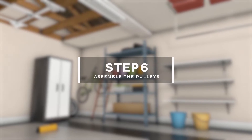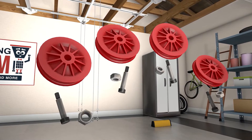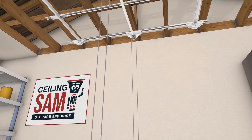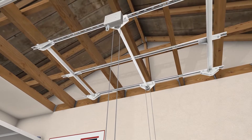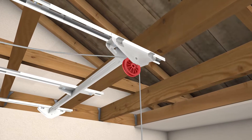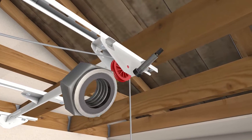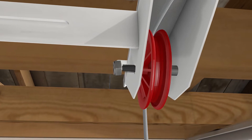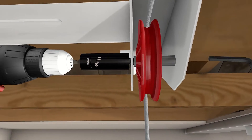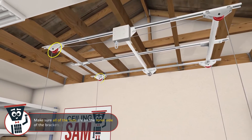Step 6: assemble the pulleys. You will be using four red pulley wheels and four shoulder bolts and nuts. Begin by mounting the first pulley wheel, ensuring your cables are untangled. Drape the cable over the red pulley wheel so it fits into the groove of the wheel, then place the wheel inside the wheel housing and secure it using a shoulder bolt and nut. Tighten using a 11/16 inch socket and a 7/32 inch Allen wrench. Repeat this step for the other three remaining pulley wheels.